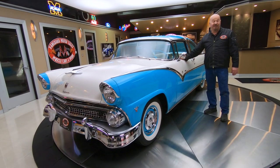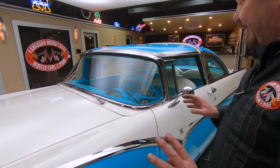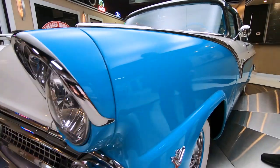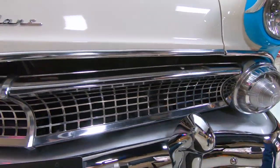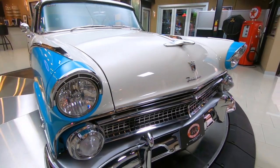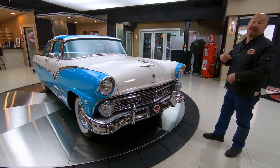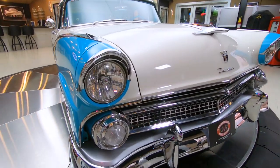Hey guys, welcome back to Vanguard Motor Sales. I'm Greg and I got one rare beast for you here — a rotisserie restored 55 Crown Vic. This thing is beautiful, man. She has got a gorgeous stock-appearing paint job on her. All the chrome, the stainless, everything on the car is beautiful. I look at a lot of cars and we do not find these Crown Vics very often, especially ones that have been on a rotisserie with all the poly stainless looking sweet.